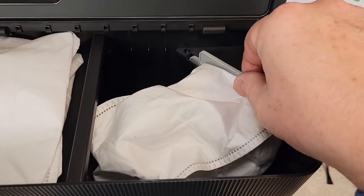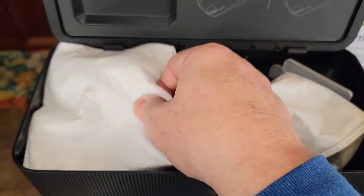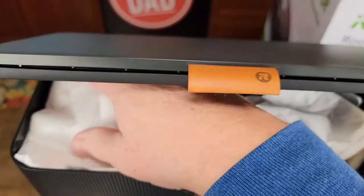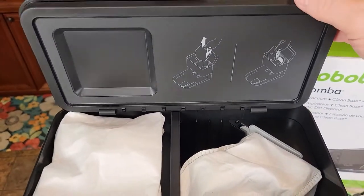Make sure after the bag is in, don't lift this up. You lift this little tab here whenever the bag is full of dirt and debris, so that when you lift it up it closes off that opening — but we don't want that closed off right now. So put it in there until it's kind of snapped in, open the bag up a little bit, and then you can close the lid.